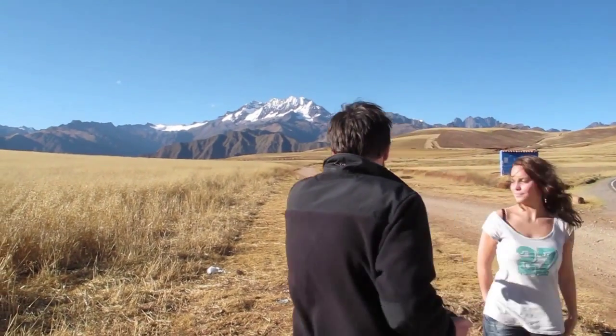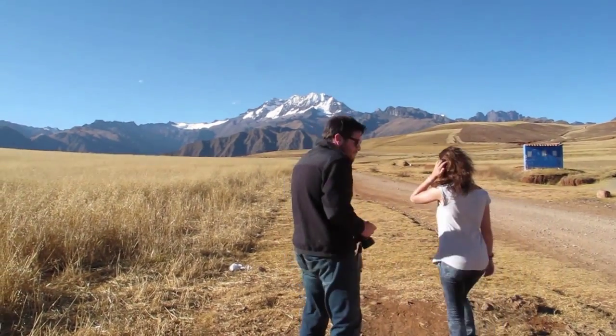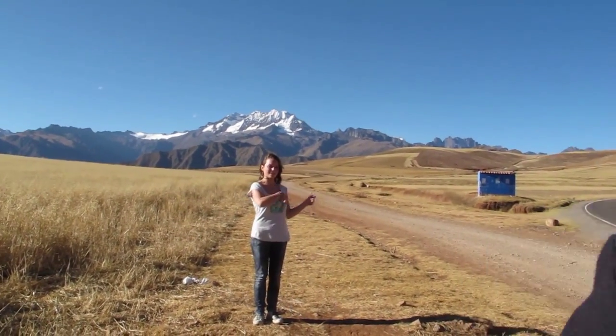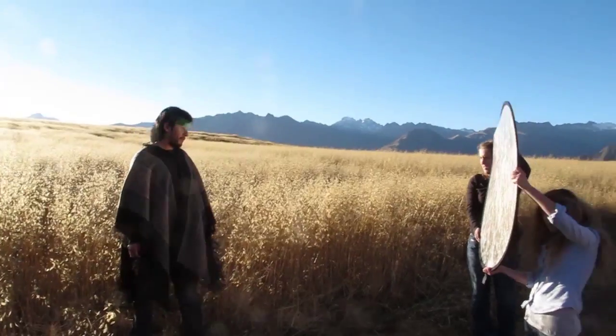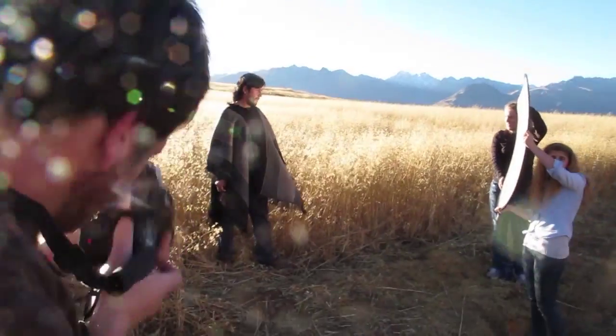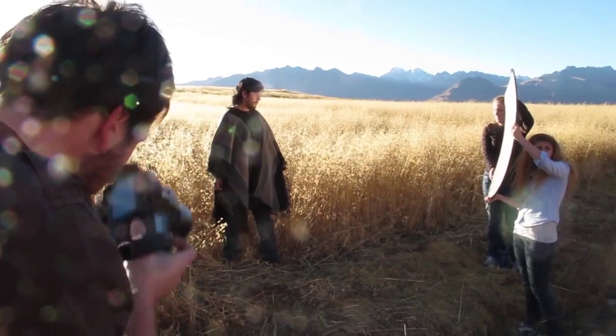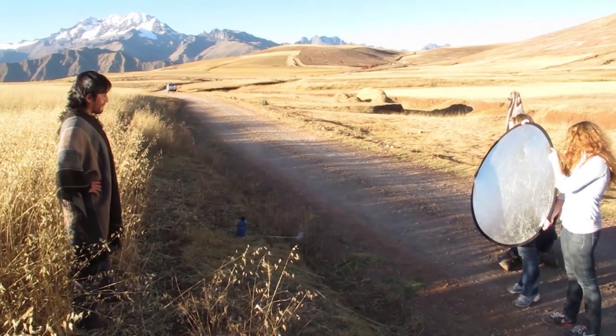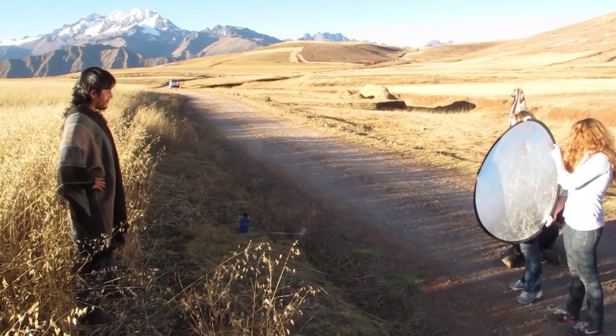To keep the shoot interesting we went through a couple of setup changes. Our first shots were with the glacier in the background — it was stunningly beautiful. As the sun set, we turned to a nearby wheat field and got some really cool backlit photos. We still used our reflector to bounce the sun back onto the models, but we didn't have to underexpose as much.